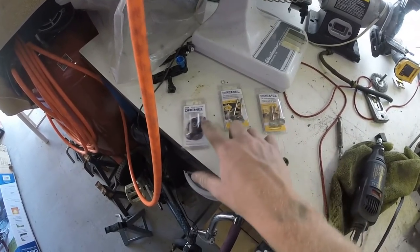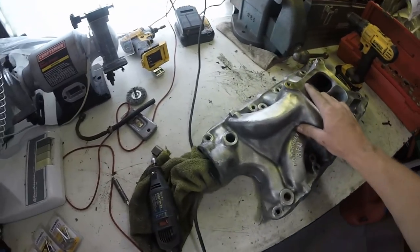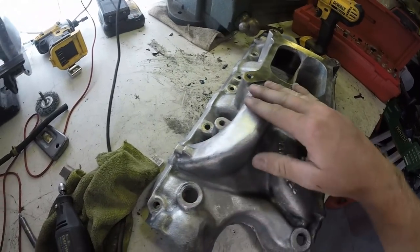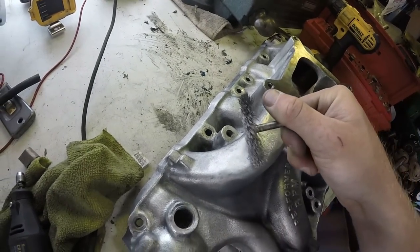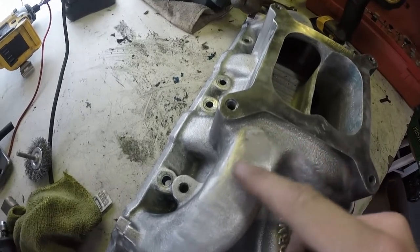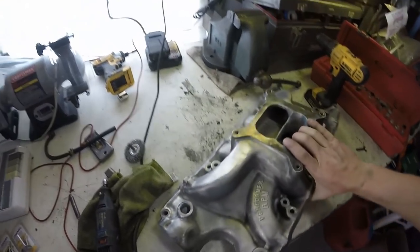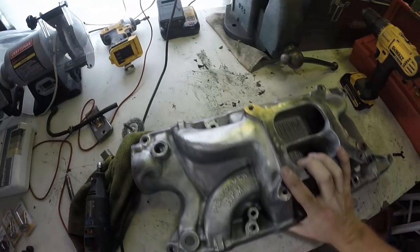Each one of these finishing pads is like five bucks, so get them at Harbor Freight if you can — they're expensive elsewhere. I've got most of it clean. You can also see it was ground down here, I imagine for some sort of carburetor or air cleaner clearance. What I did was take the wire wheel and draw really deliberate lines going vertical and horizontal — it almost kind of recreated the casting look. It almost looks legit, but I've got a lot of work to do. I might just sand it smooth since it's really bumpy. I'm going to work on the whole thing, get the ports glass smooth so I have good sealing, and come back when everything's done.